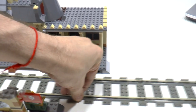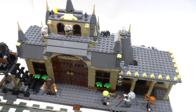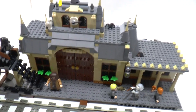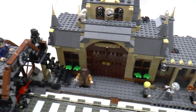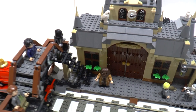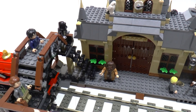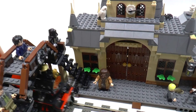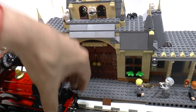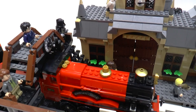I want to build another railway station from the Creator Expert garage set. I think it will be bigger than this, and I think it's not the last build on a train theme. I like LEGO trains.